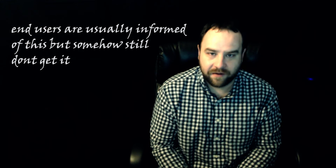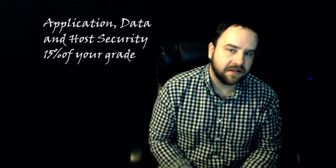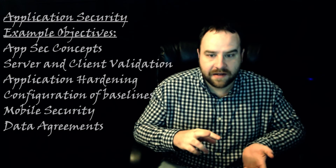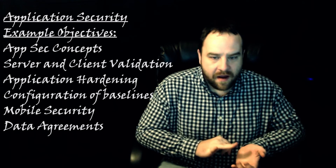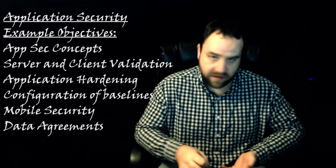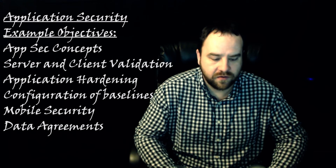The next part of the exam is application, data, and host security, which is going to be 15% of the exam. This covers application security concepts, server and client validations, application hardening, configuration baselines, mobile security, and the forms you sign when you first join an organization — such as data ownership agreements, agreements to forensic analysis of your hard drive if needed, and acceptable use policies covering how you're going to use the internet and not be on Facebook all day.